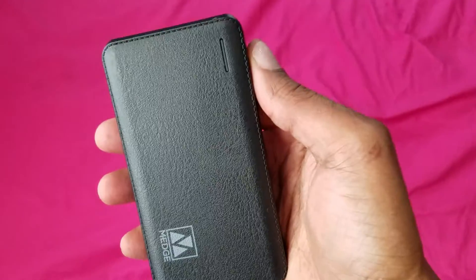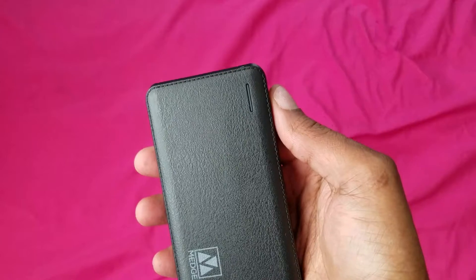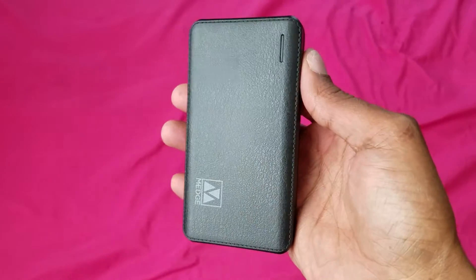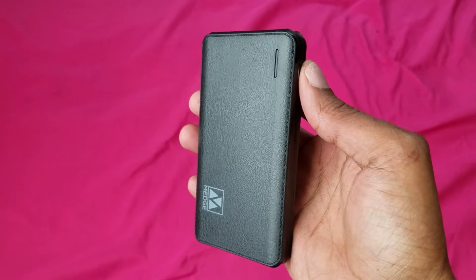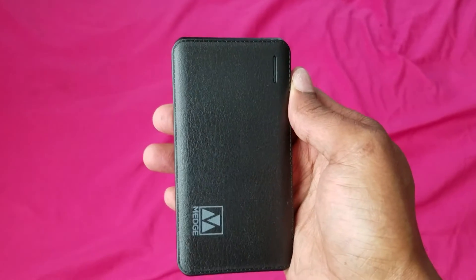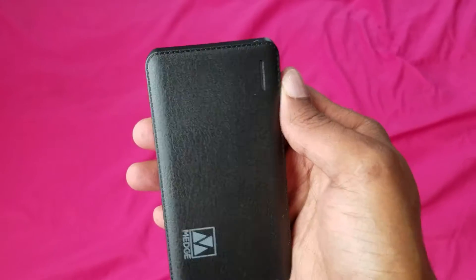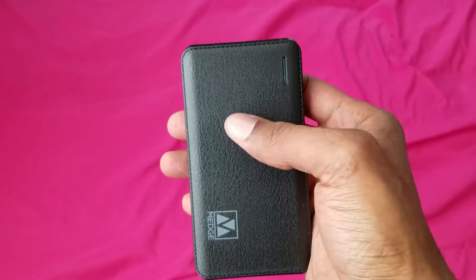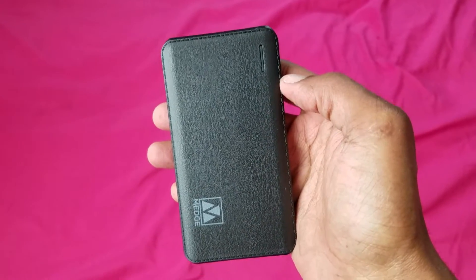You can definitely charge up two devices at once, so it's definitely a great battery pack to have on the go. This is definitely a must-have. You can get this at Walmart — they have them in the string bag area, that's where this battery pack came from, in the electronics area.